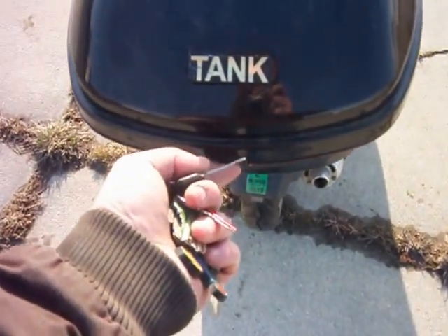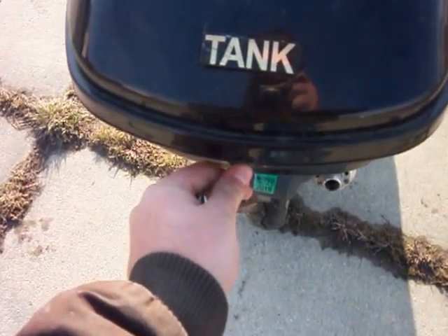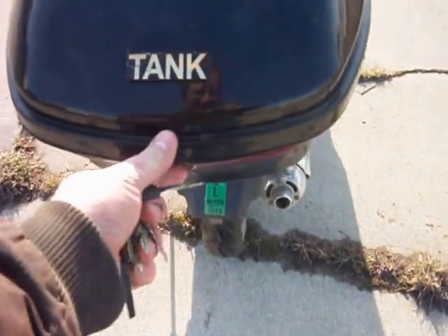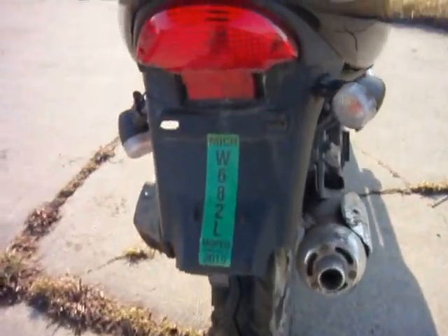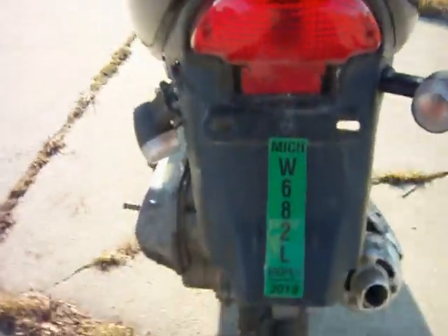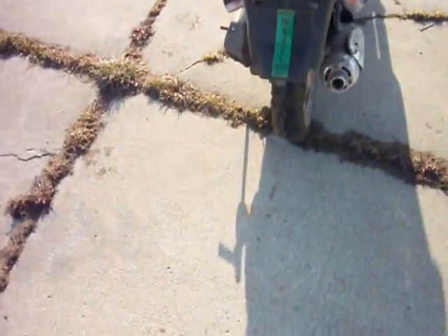I'm so happy that this got on. My dad actually did this for me — he put the mounting brackets on it, because I couldn't figure out for the life of me how to do it. So that's an update, that's done.